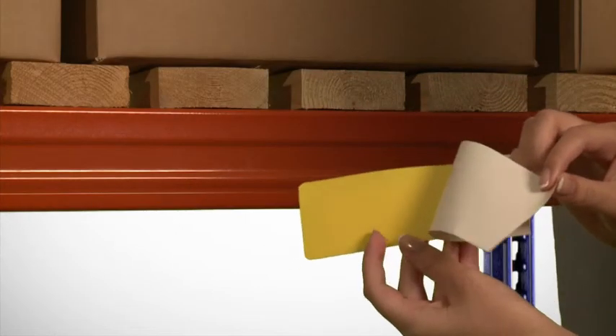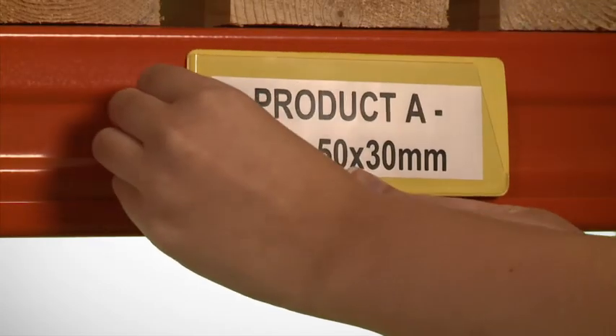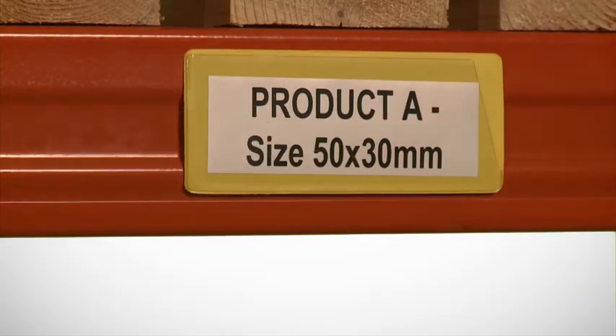The pockets have either a self-adhesive back for permanent fixing or a magnetic back, allowing the pocket to be used on a steel surface and moved as and when required.